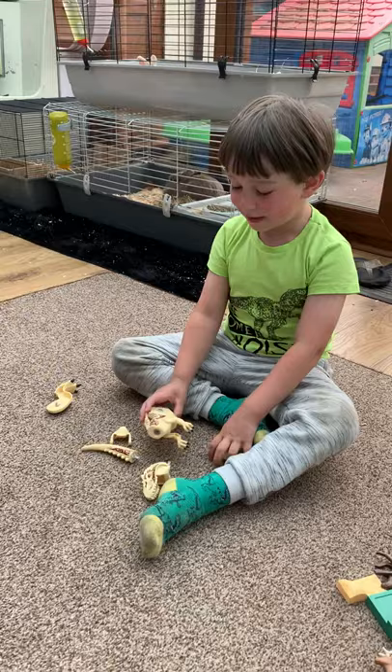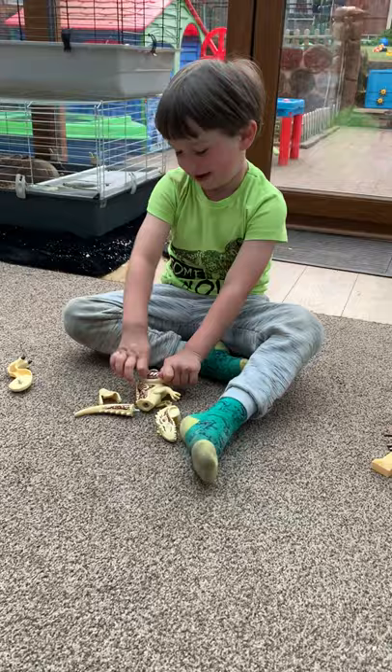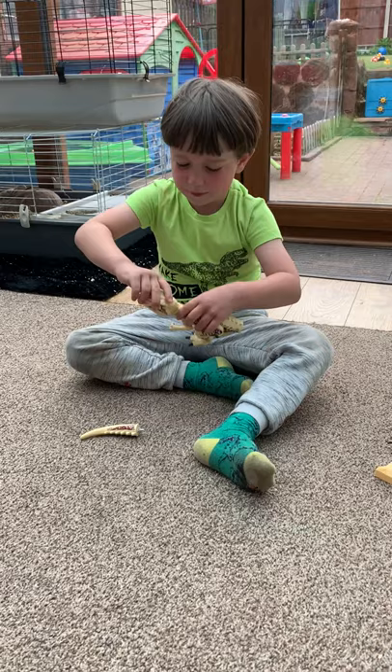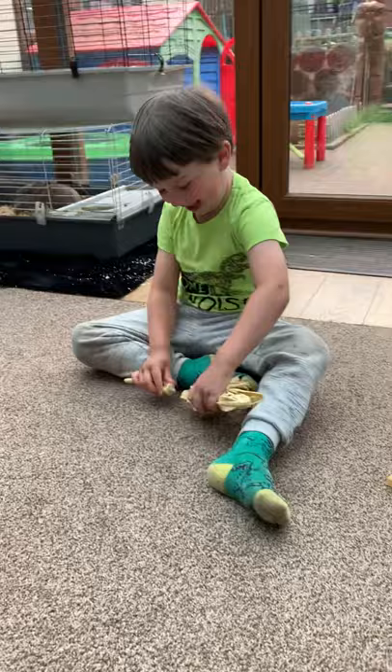So this leg just pops in here like that. This leg pops in like that. The drawer goes on the head — it goes here. You can even move it. And the tail goes right here.